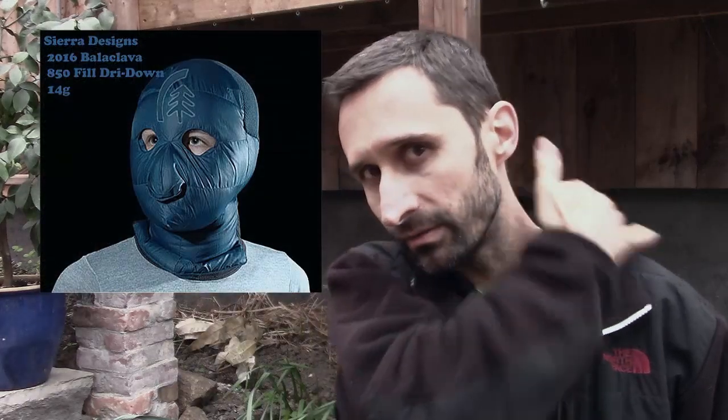A balaclava, if you're not familiar with it, kind of covers the top of your head, covers your mouth, and kind of drapes down your neck and everything like that. You essentially end up looking like a ninja. That's what a balaclava does.